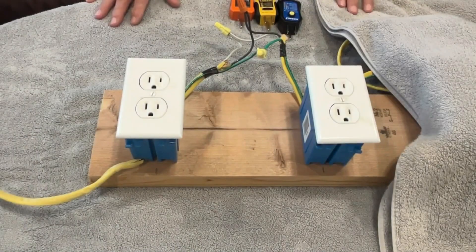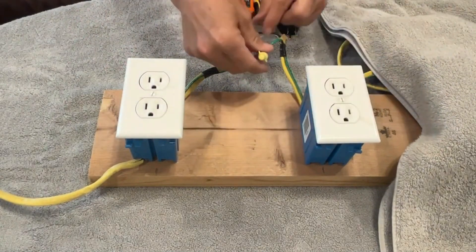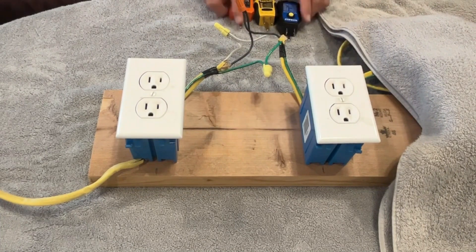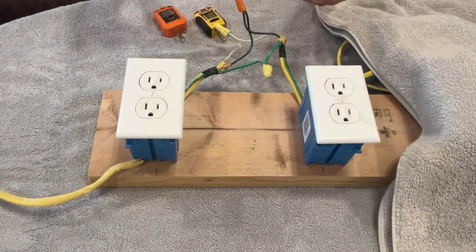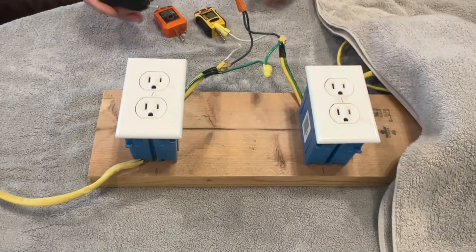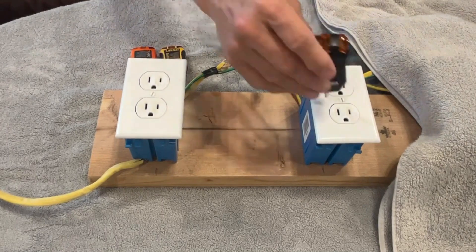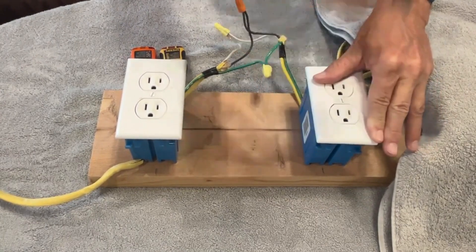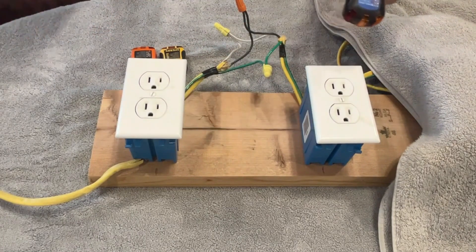Here's part of my test board. You can see green to green, black to black, white to white — so this is currently wired properly. I've got three different testers: a Cobalt, a Sperry, and a Klein, and they all work identically to each other. Both lights light up, and according to the legend, these two lights indicate that it's wired correctly.